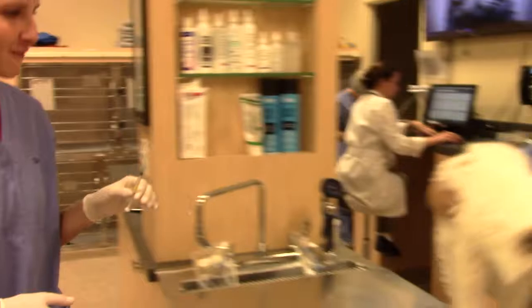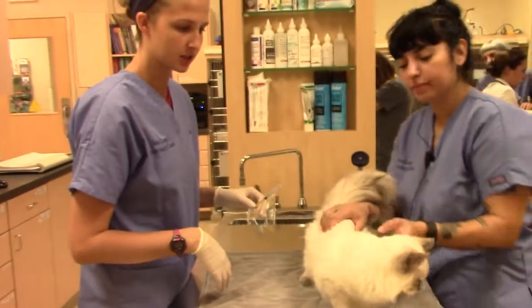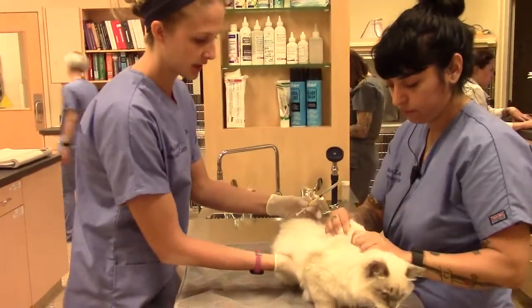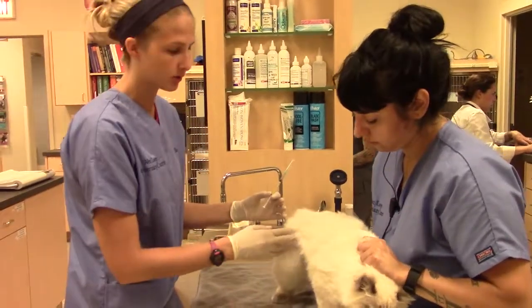We're going to come right over here — this is our friend. Erica is going to be holding. She's going to make sure she keeps a little scruff on her just to make sure that she's comfortable but also safe and not going to bite me. Then she's going to put her other hand underneath just to keep her up and kind of put her against her body so she's got control over her.